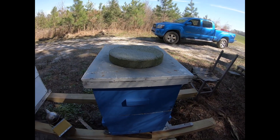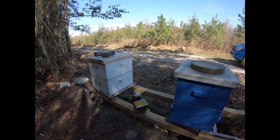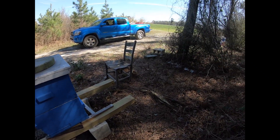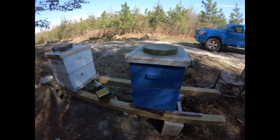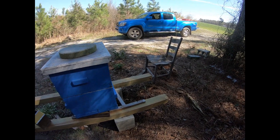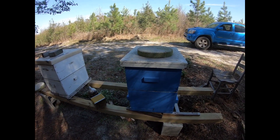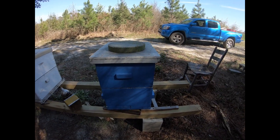We are currently in apiary number three. I have four. I don't have that many colonies in these apiaries — this one has one, two, three, four, five. I don't like them so concentrated, and I have enough land so I can keep them separate.